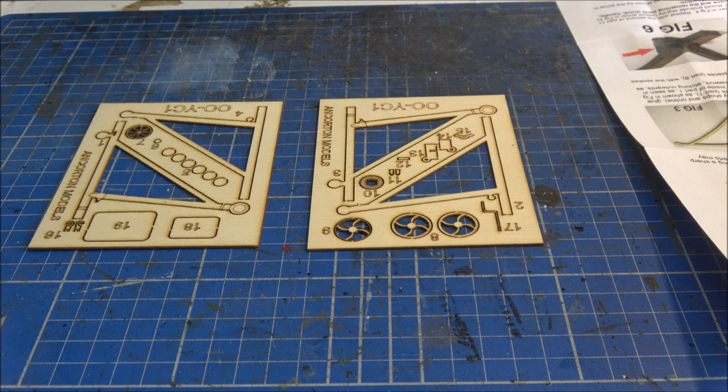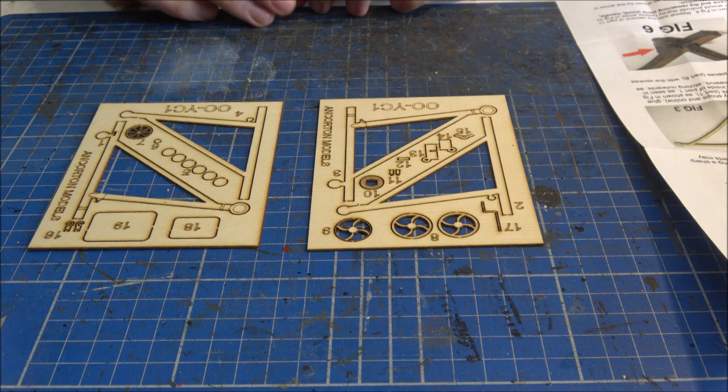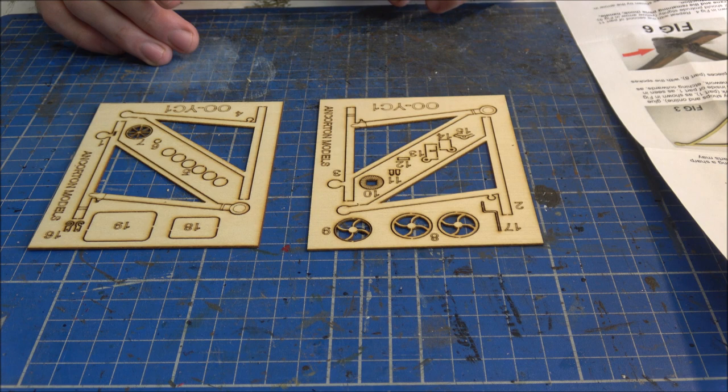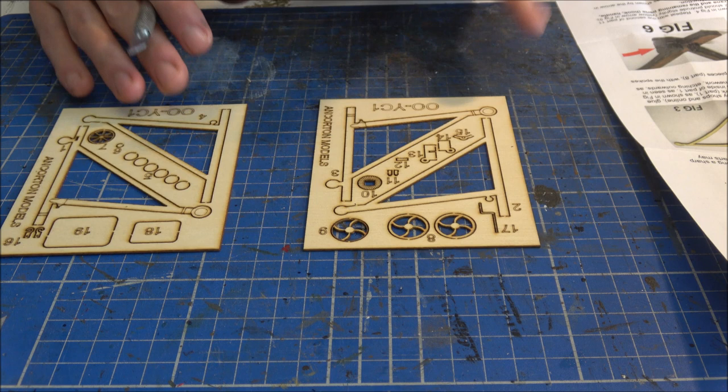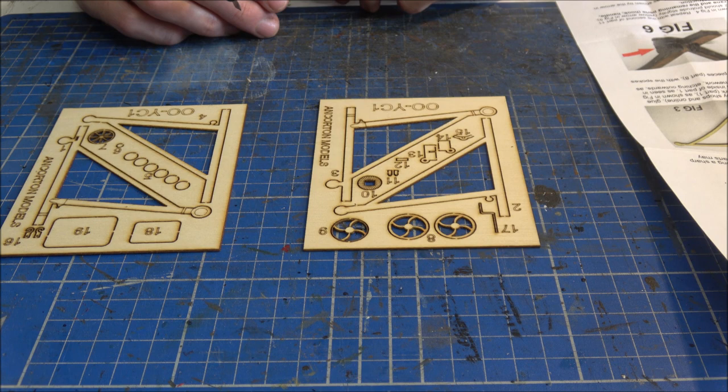I've read through the instructions a couple of times. Although there's not many components to the kit, it does seem like it could be quite complex to put together. But I think if we go through step by step we should be okay with it — it is fairly simple once you get into it.